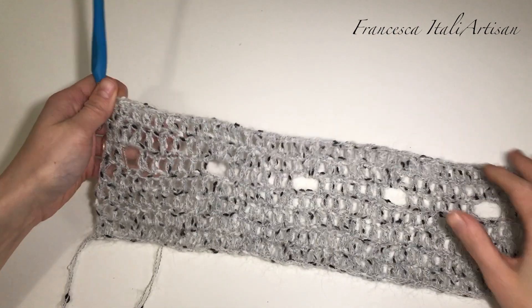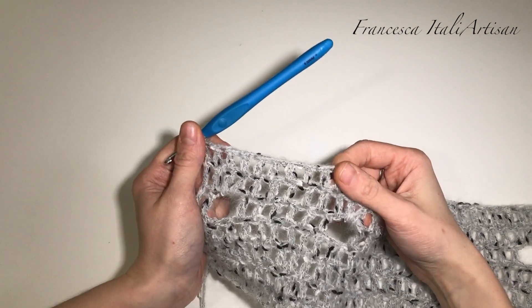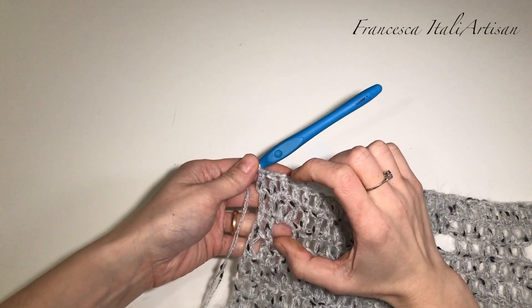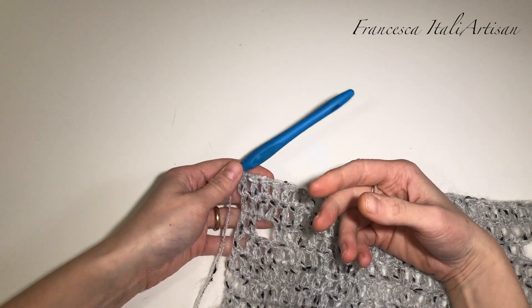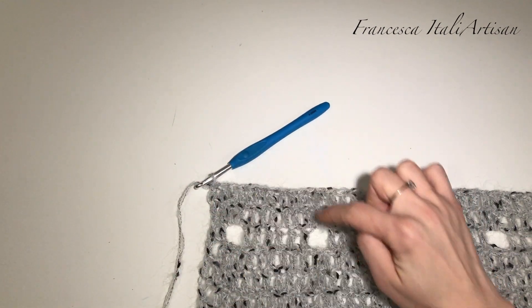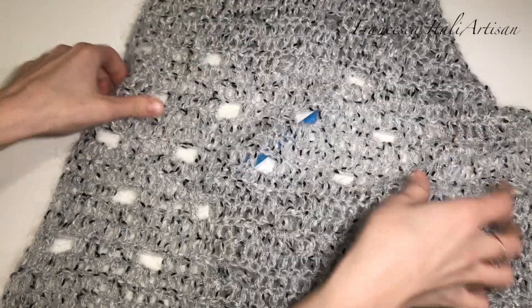Dopo aver terminato anche il giro di maglia alta, andiamo a lavorare un altro giro con la traforatura. Questa volta però non faremo il traforato sul traforato, ma sfalseremo i nostri buchi, quindi li faremo venire in maniera non corrispondente. Vi faccio vedere direttamente nel pannello che è più facile da comprendere.